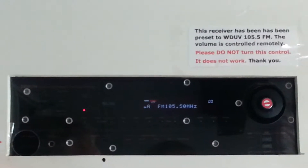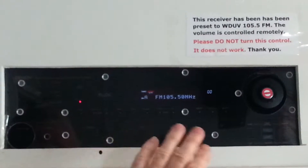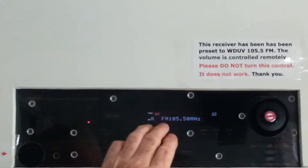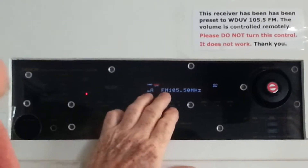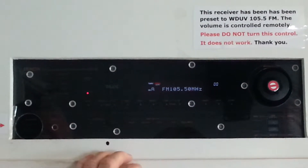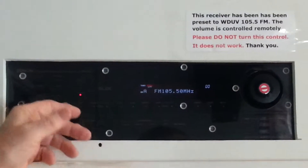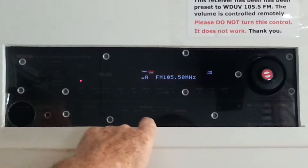I've seen people almost come to fights here. So we said we'll relax and limit the access. The Dove 105 is pretty much acceptable to most people. And the way we've wired the output from here, it's controlled from the amplifier, not from the receiver here.